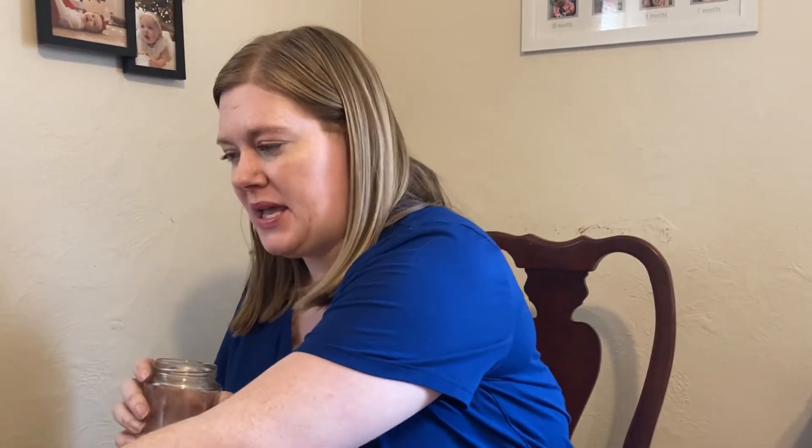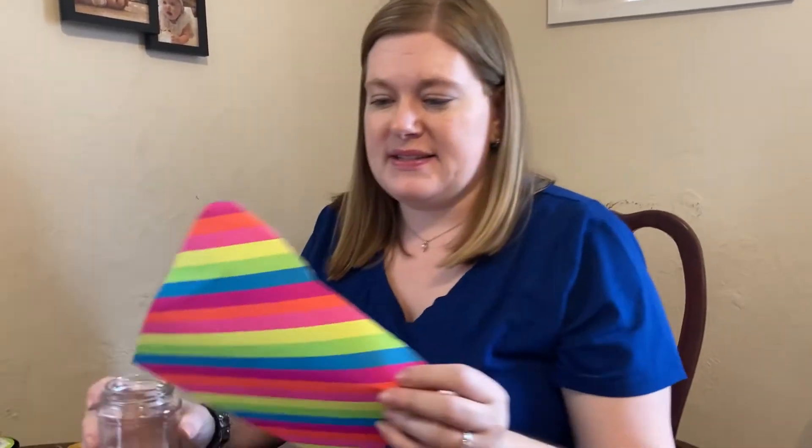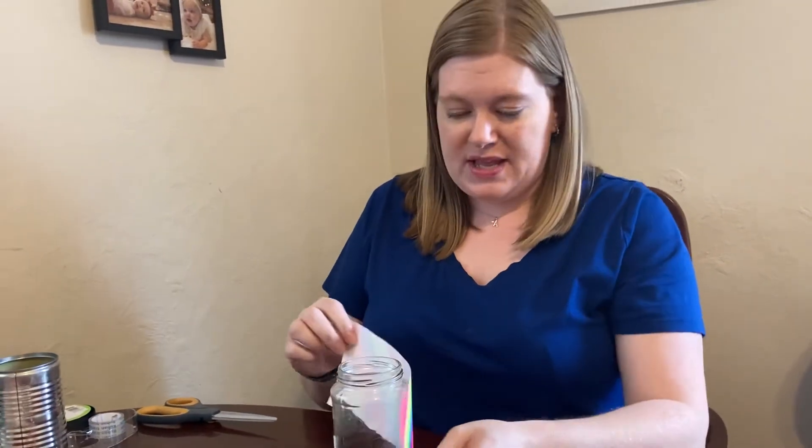The first thing you need to do is take some paper. I'm using some very bright scrapbook paper. You don't want it to be too thick because then it won't curve around your glass jar. I already pre-measured mine with a ruler and I'm just going to tape it on.